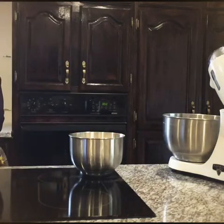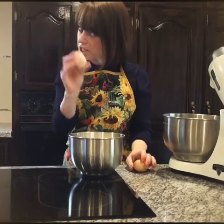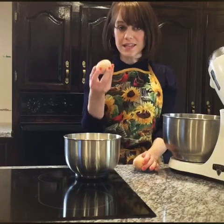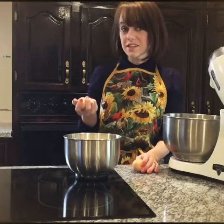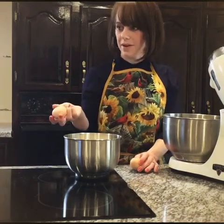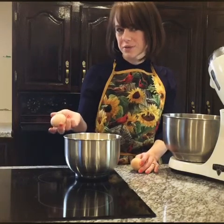The fourth ingredient is the eggs. Eggs stand for life, because this is how a chicken comes into the world, or a bird. Because Jesus was without sin, he gave his life to save all of us. Just like these eggs — he did not die for his sins, he died for all of our sins. In Isaiah 53 verse 4, it says: yet it was our weaknesses he carried, it was our sorrows that weighed him down, and we thought his troubles were a punishment from God, a punishment for his own sins.